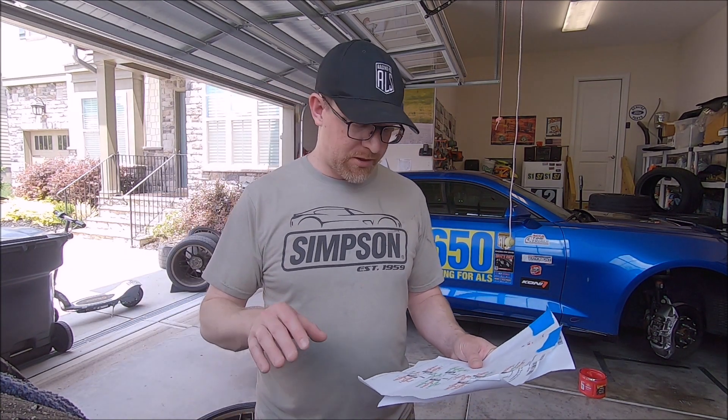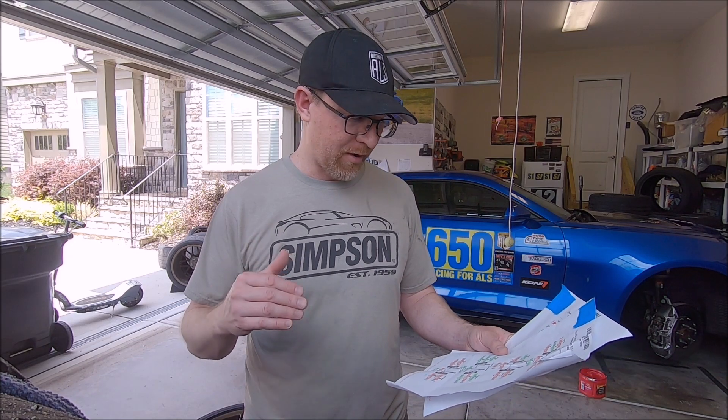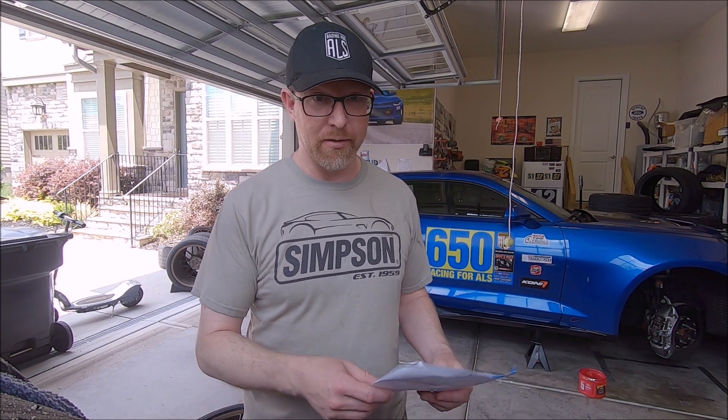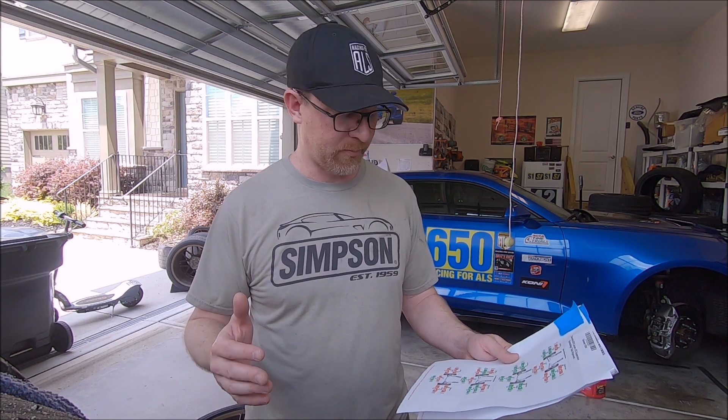Last year I was running negative 2.6 to 2.8 front camber, negative 1.7 rear camber, and I had toe-in on both the front and the rear. That resulted in some abnormal tire wear on the inside front, which is a common issue for both the ZL1 and the ZL1 1LE. What I've done is I've stuck with the negative 2.6 to 2.8 front camber, which is about the most I can get with the ZL1 suspension, but I've zeroed out the toe on both the front and the rear.